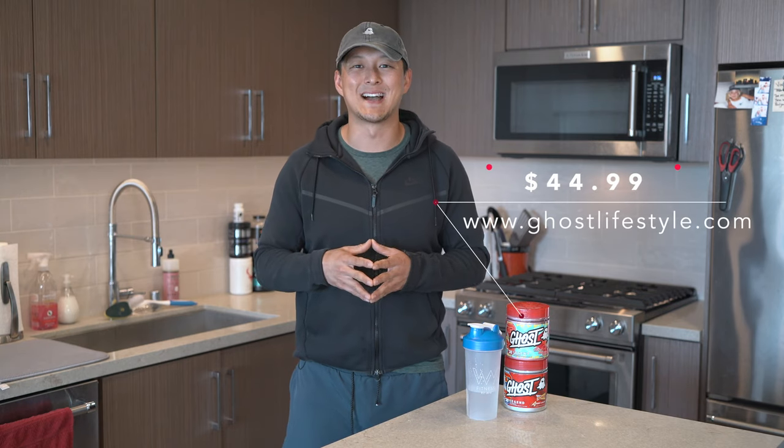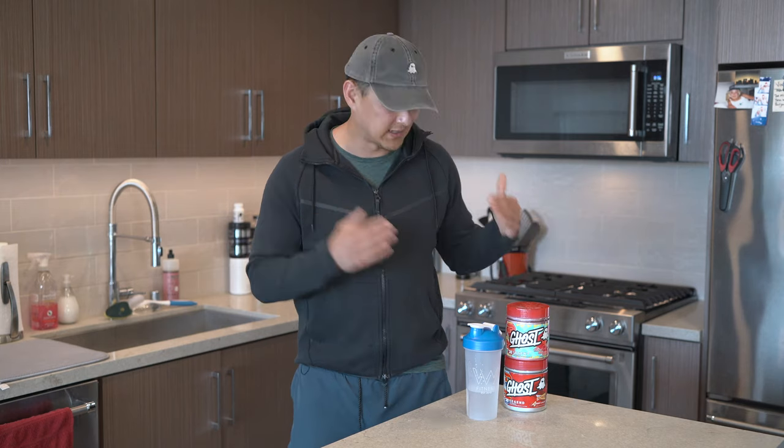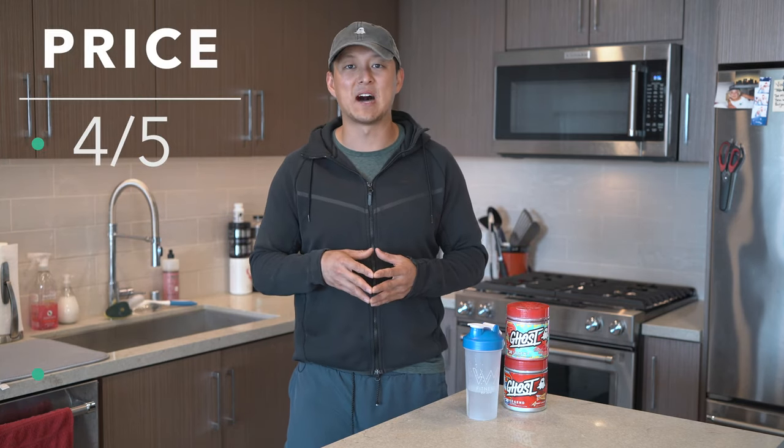This comes in at $44.99 and this is 30 full servings. That price breakdown is roughly $1.50 a serving. It's not a terrible price point. When it sits at $1.50, it's going to get a score of four out of five.